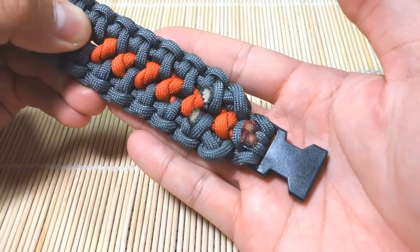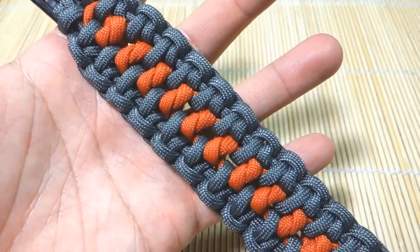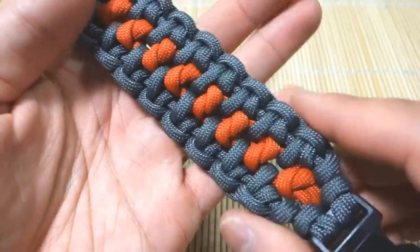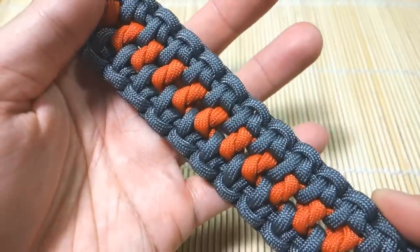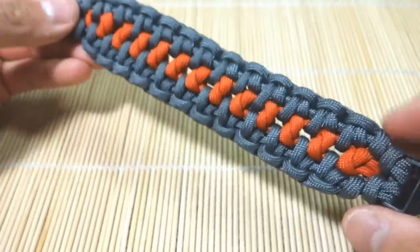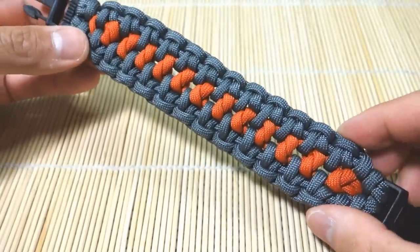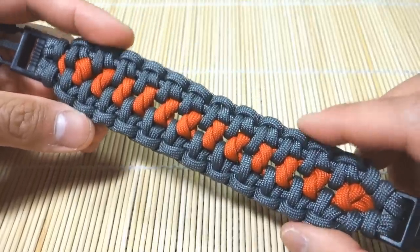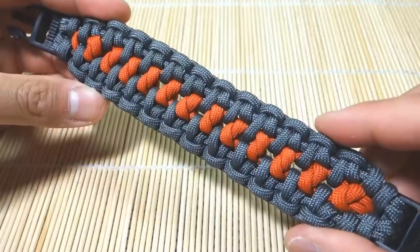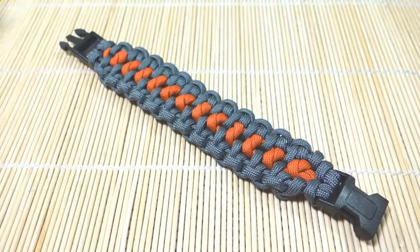Everything looks nice and clean. Here's the presentation side — one last close-up look at this really nice design. This one is a bit more time-consuming but I think you guys will like it — overall a really, really nice design. That's it! Hope you enjoyed this tutorial. If anything was unclear, leave a comment below and I'll get back to you. Stick around till the end for related tutorial videos. If you haven't already, please like, share, and subscribe — that would really help me out. See you guys on the next tutorial. Thanks, bye!